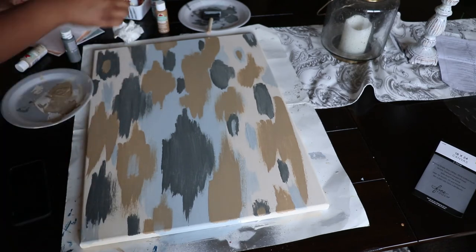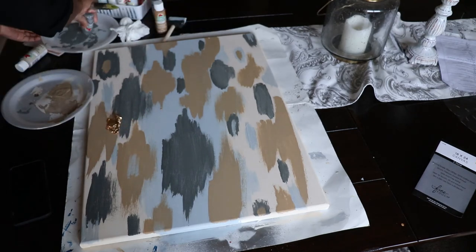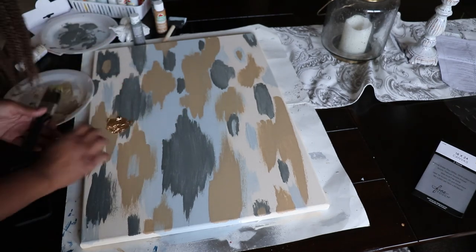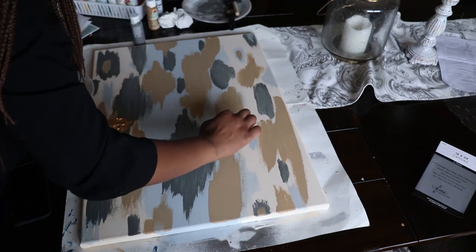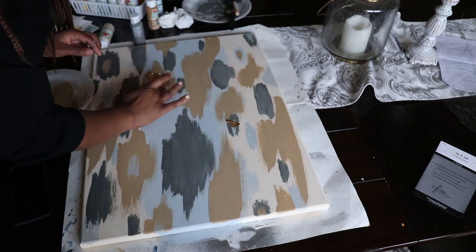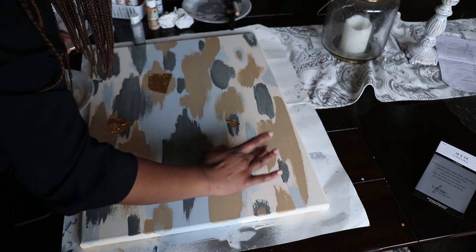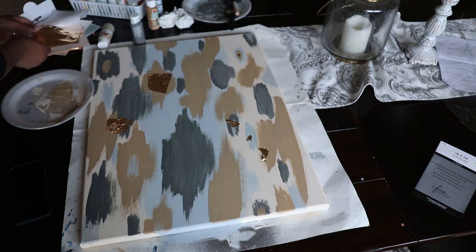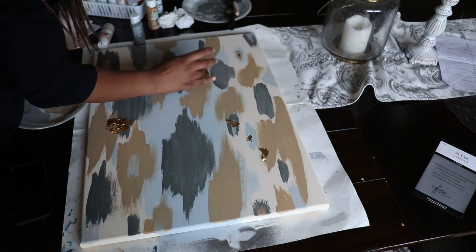Now I'm going in with the gold leaf and just adding that on top of the wet paint. This is where I kind of messed up because I had never handled gold leaf before. I should have used Mod Podge on top of the painted areas to stick the gold leaf on, because once it dries if you touch it in any way it will crumble off. So definitely use Mod Podge to glue the gold leaf on the painting. This gold leaf is so fragile and I did not realize that since this was my first time working with it, so next time I will definitely do better.